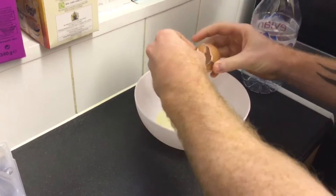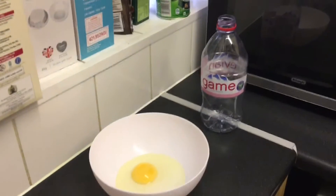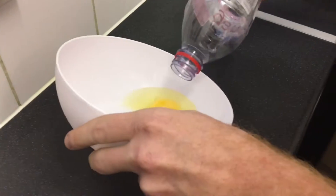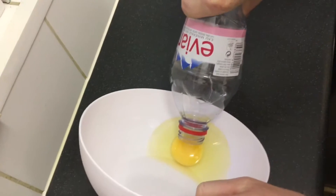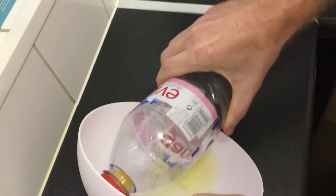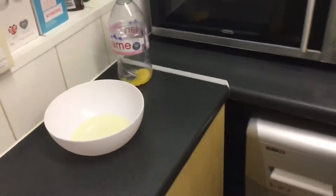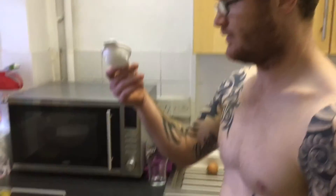Crack the egg right in, grab the bottle, squeeze it a little bit and then let go — it sucks the yolk straight out. Leave that there, that's one example.